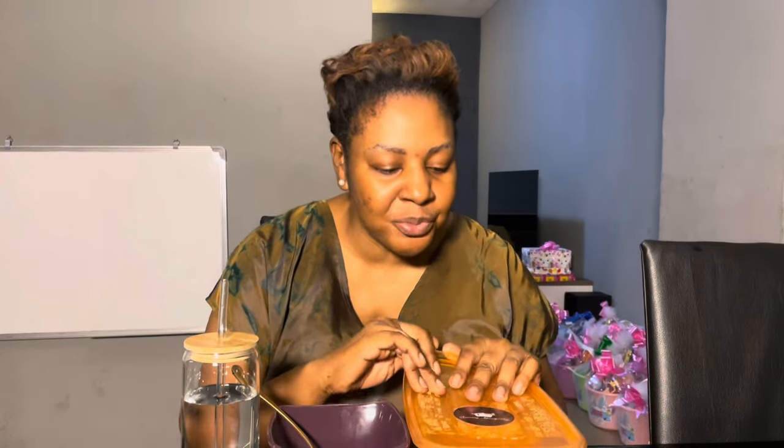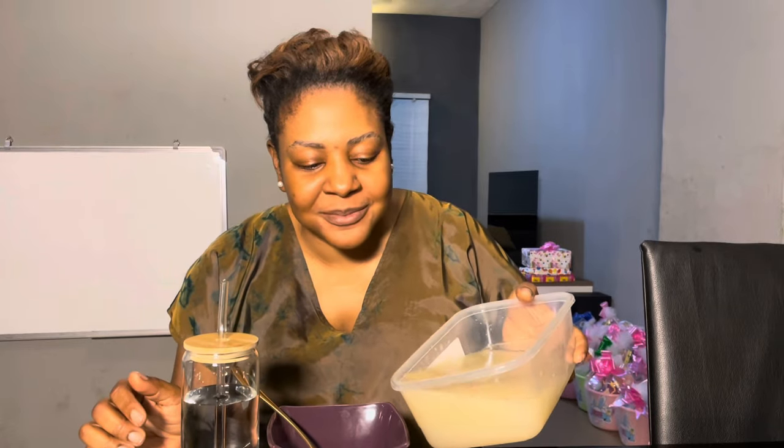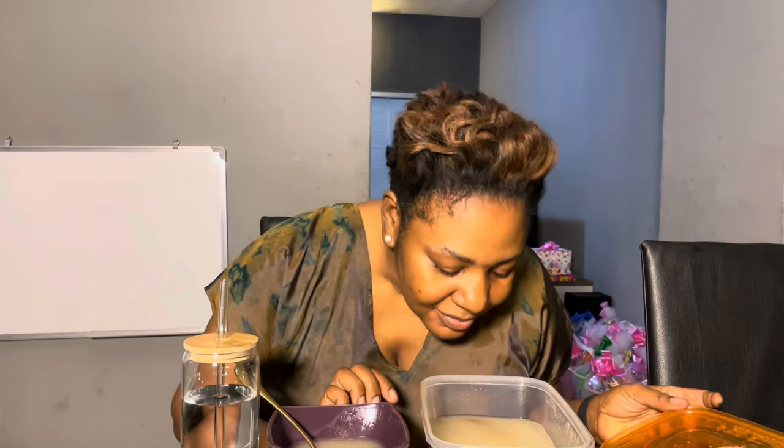I'm so proud of myself. But your girl is famished — I'm hungry. I'm about to break my fast with bone broth from Savory Honey Pot. Shout out to you, Amina — thank you so much for the bone broth. I'm going to be leaving her details on the screen. Guys, you don't want to see how hungry I am. My first meal in 10 days — it smells so good, guys. I can't even wait.